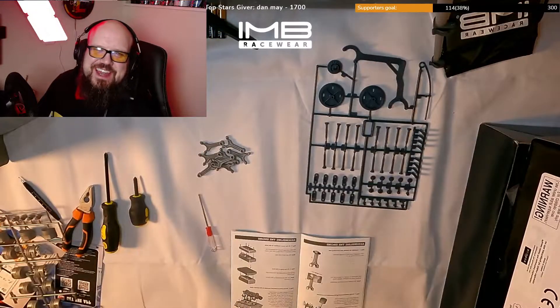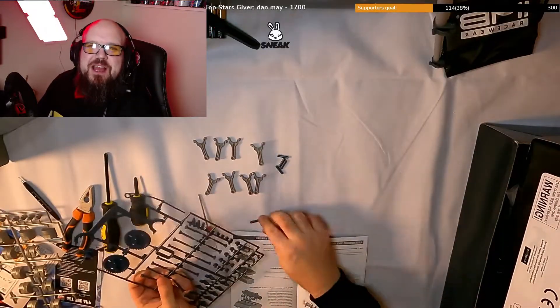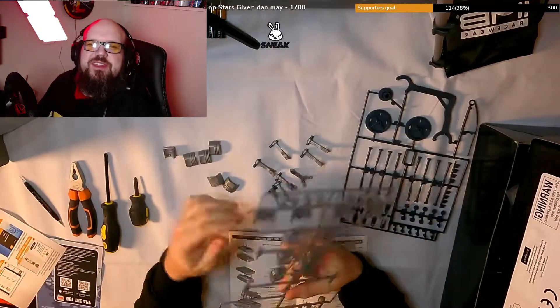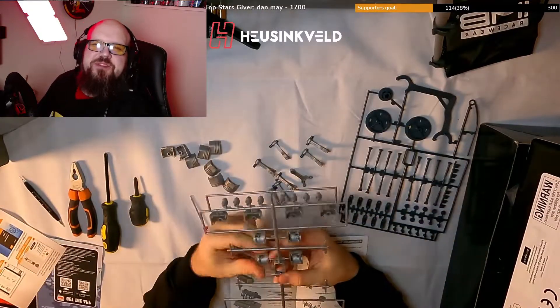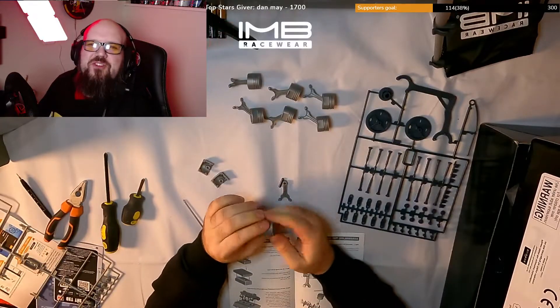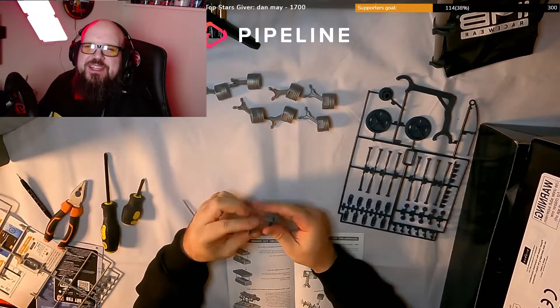Hello Pitlaners, how are you doing today? This video is a time-lapse of me building a little model V8 engine. This was done live on Facebook Gaming and it took just under four hours for me to complete. I really hope you enjoy this.